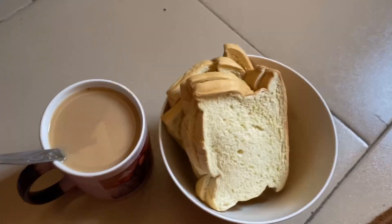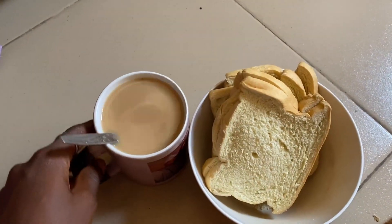I started out by eating my breakfast. Hello, welcome to day 16 of Ramadan! Welcome to today's vlog. It's around three o'clock now.